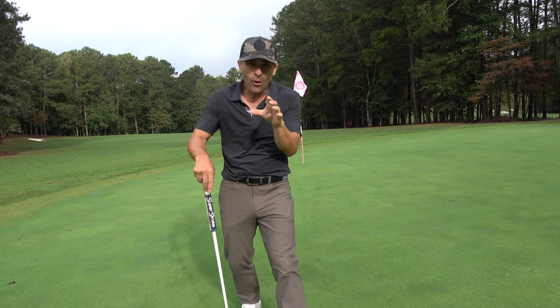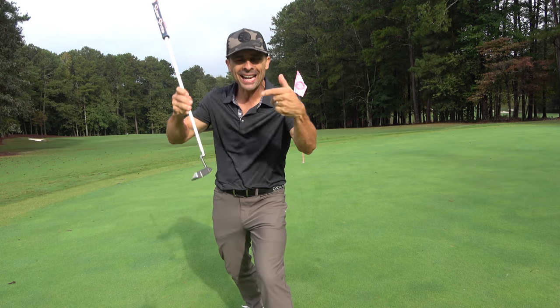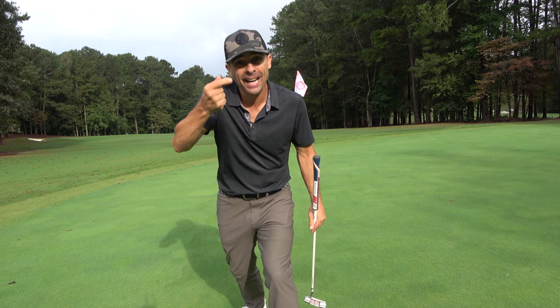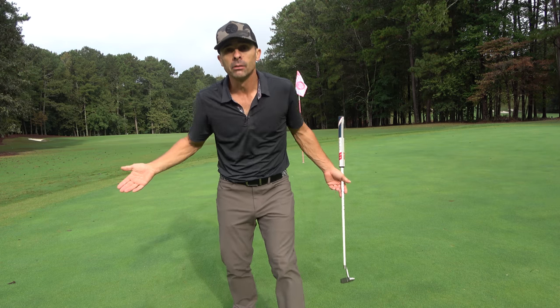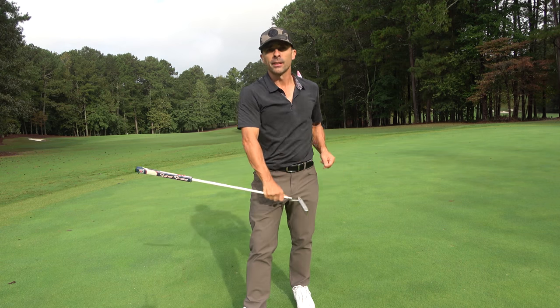Sometimes small little adjustments make all the difference in the world. Give it a try — play around with that and the line and find what works best for you, where you get the tightest roll, where you hit the center of the putter, and it will work out. Thanks so much for watching. Love you guys. See you in the next video.